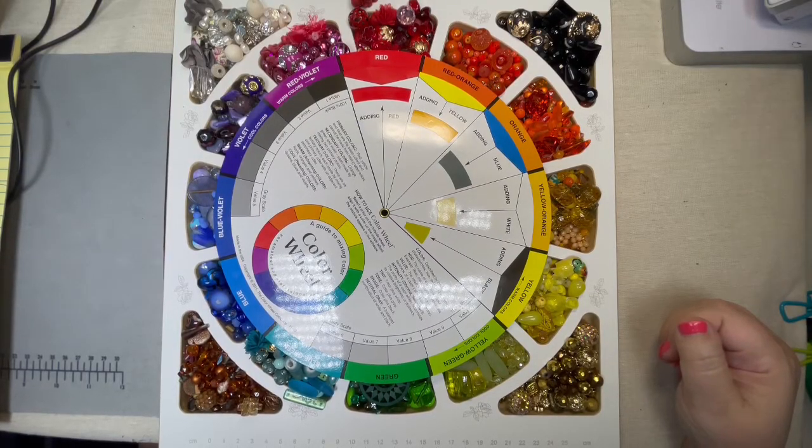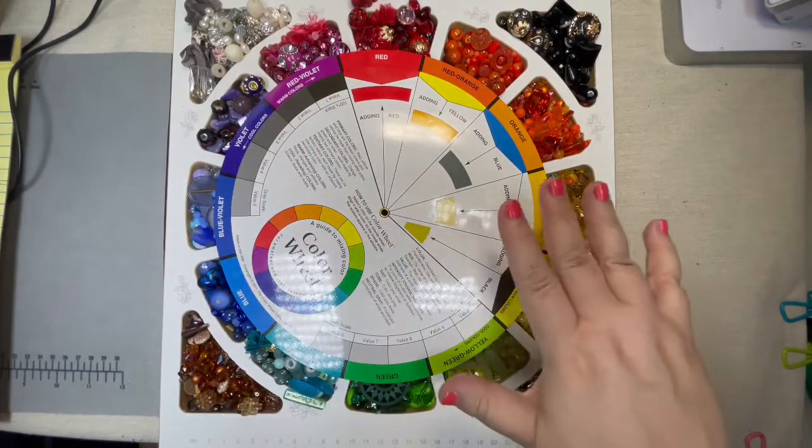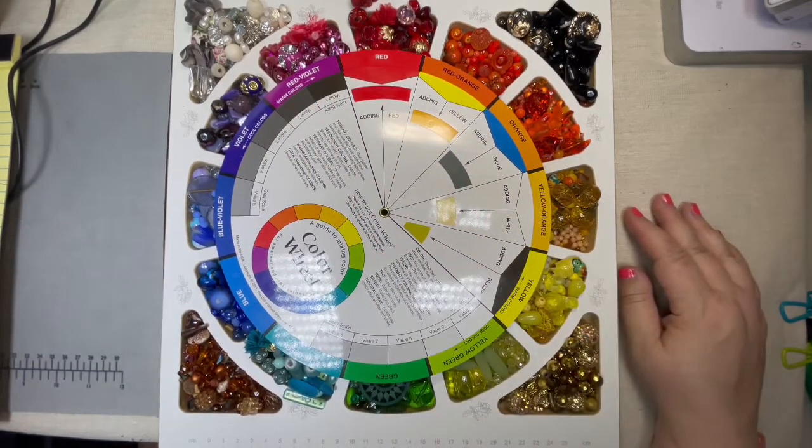Hey everyone, welcome to Marcy Creates. This is Marcy and welcome to our first color theory class for jewelry making. Today I have a few announcements to make and we're going to go over this gorgeous vision in front of us as far as color theory. This is going to be a multi-part series over the next several weeks, maybe a month, because it is a big topic and I want to give it to you in bite-sized pieces so you're not overwhelmed.